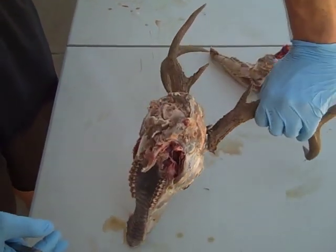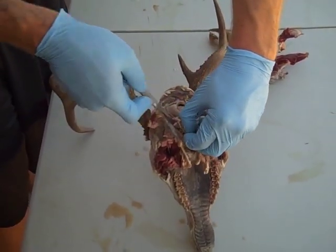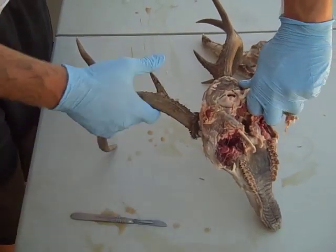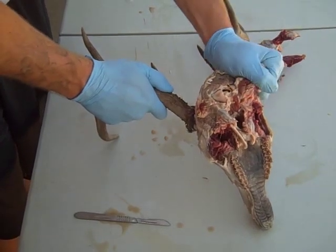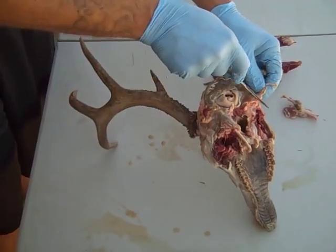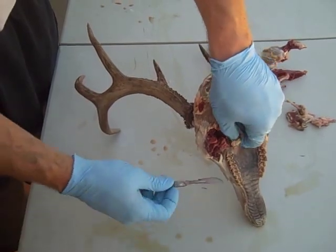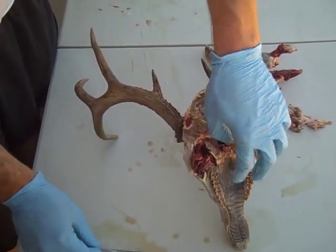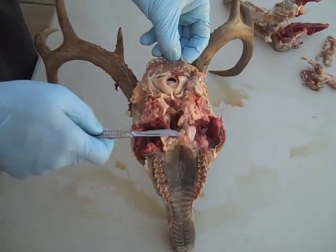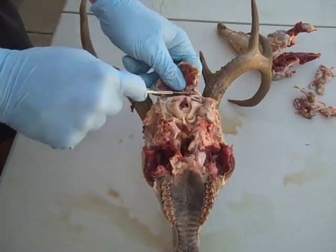Now we want to try to remove as much meat as possible before you introduce it to the beetles. The beetles can eat it all, but it'll make your life a little easier if you just take two or three extra minutes and prep as much of this stuff off as you can. What I like to do is save all this scrap meat for the off season — the beetles will eat it, so I just keep a little pile and save it. All this extra flappy meat doesn't have to be perfect all the way down to the bone, but try to get the majority of it off.